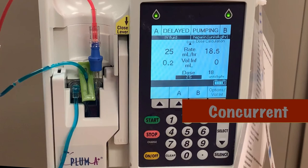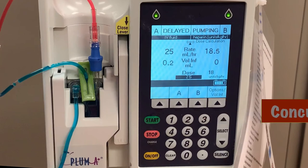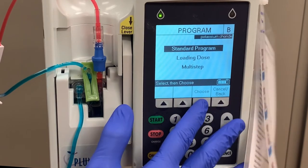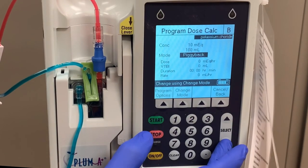There's one other mode we can use to program medications, and that's concurrent mode. For example, let's look at potassium chloride. That's a medication that, when given directly, can cause a lot of irritation and burning in the patient. But when diluted with saline, that burning can be minimized or eliminated. In order to accomplish this, we'll need to be able to run saline through the A line at the same time we're running potassium through the B line. In other words, we need to run these two fluids concurrently.